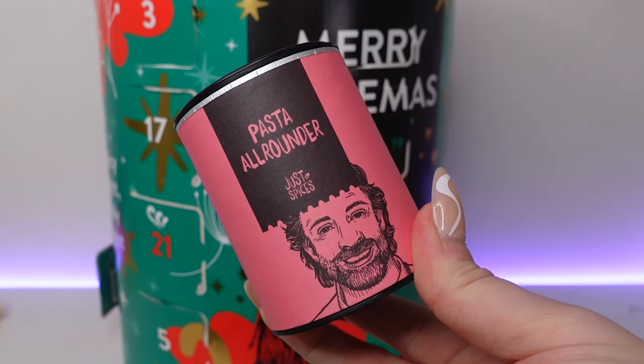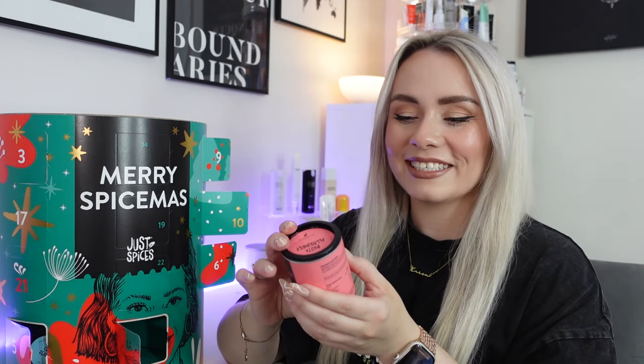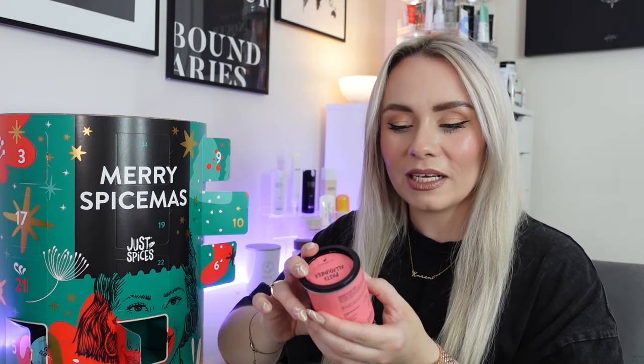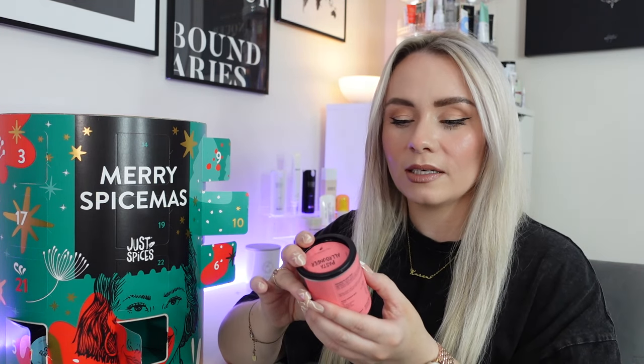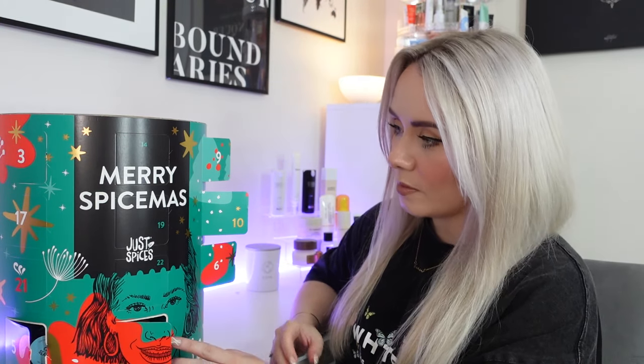Day twelve — we have the pasta all-rounder. Sprinkle this onto al dente pasta with a little olive oil, or use it to season any sauce for an instant taste of Italy. 50 grams in this one with approximately 22 uses. It's a Mediterranean spice mix for pasta, and it's literally all the flavour you need for pasta in one little pot.